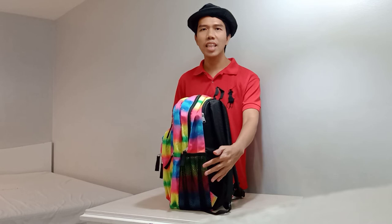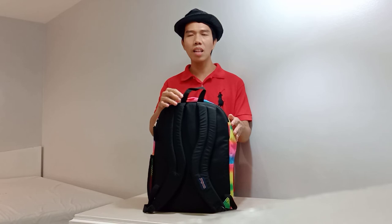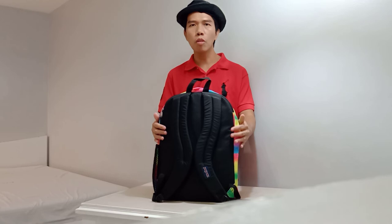The backpack has a water bottle pocket here. And the backpack has a web handle on top. This is the back of John's Ford Big Student Backpack.